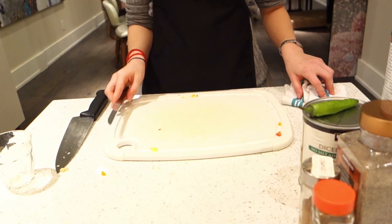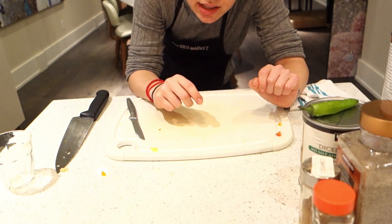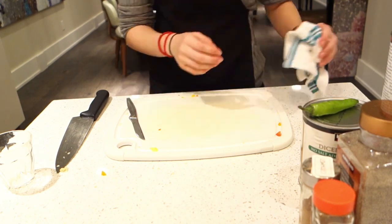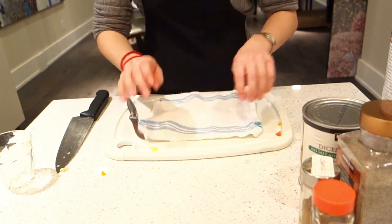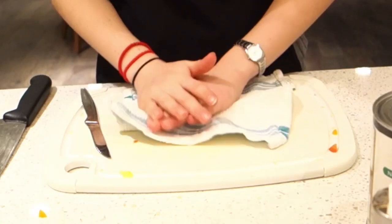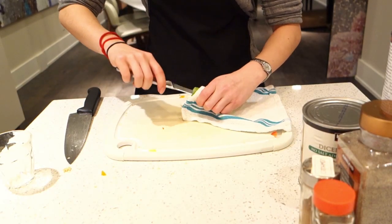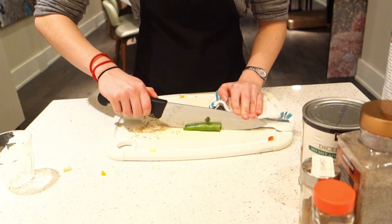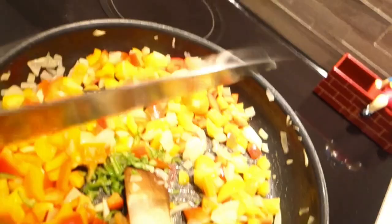I forgot that we have to cut a chili, so we're gonna do that now. First step is to get gloves, and if you don't have gloves, skip that. Get a cloth, place your victim on the cutting board, and roll that bad boy out because you want to get the seeds out. Take that little leaf, get it out of here, and scoop out all the seeds.